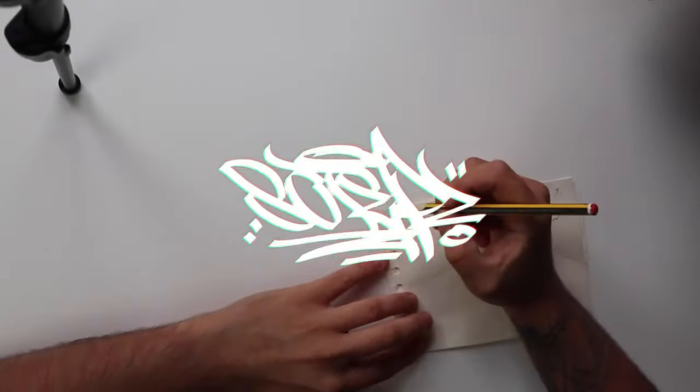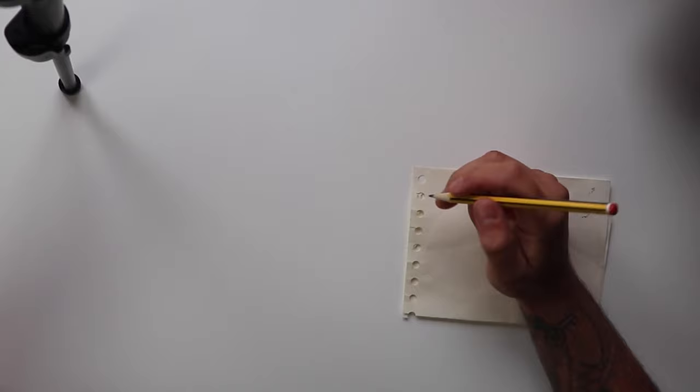Welcome back. I'm gonna make a quick video. This one is just for the patrons only. I want to basically go through the principles of what I do when doing a graffiti piece and how I break it down.